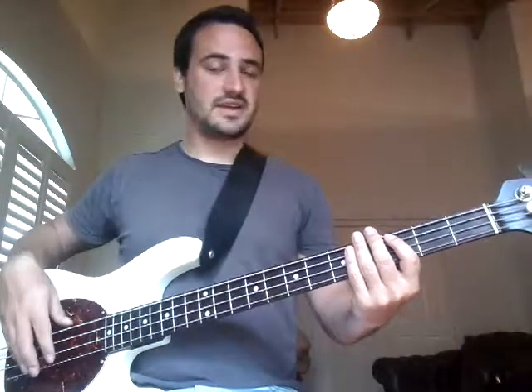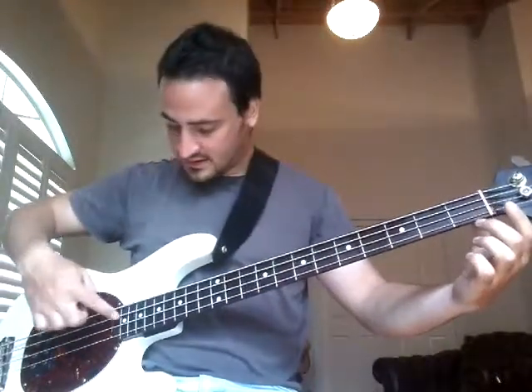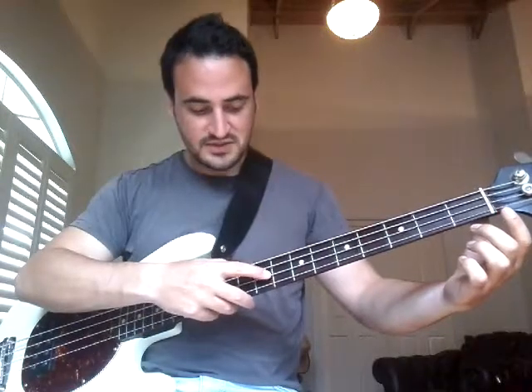Now we've got Do I Want To Know by The Arctic Monkeys. This actually has two notes that aren't on the E and A string — they are D and D sharp. D is just that open string there, which is the second thinnest string.